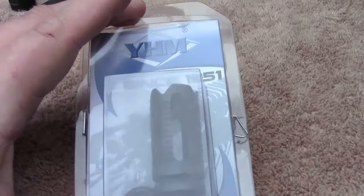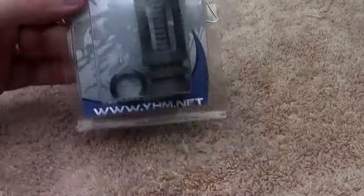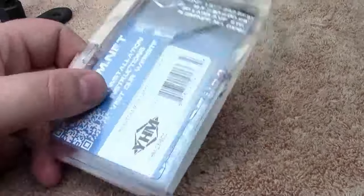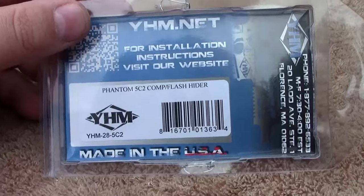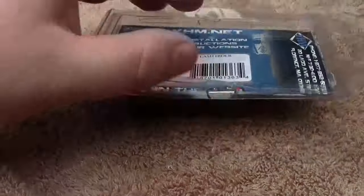I decided to go with a YHM — that's Yankee Hill Machine. This is the Phantom flash hider and muzzle brake. As you guys can see, it says compensator, flash hider, Phantom 5C2. I had read some really good reviews on it.